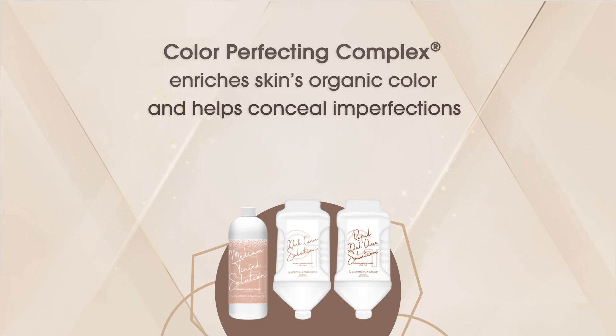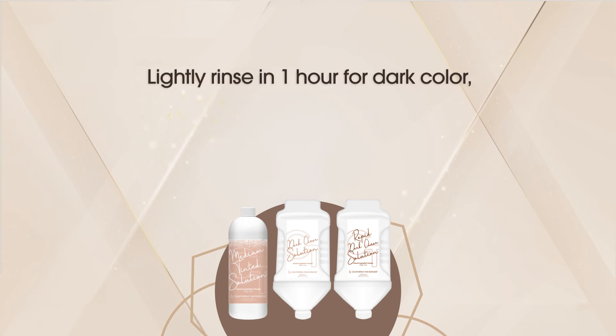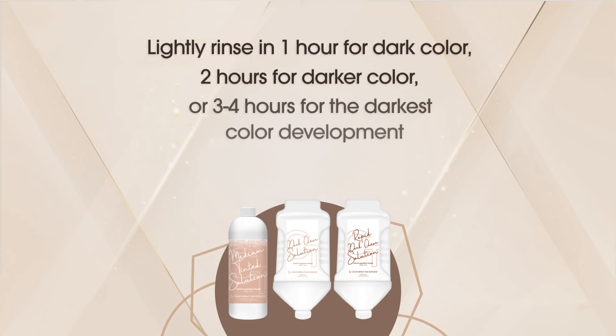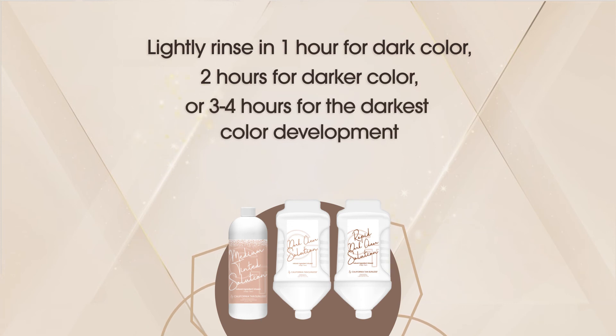All California tan sunless solutions can be rinsed off in one hour for dark color, two hours for darker color, or three to four hours for the darkest color development.